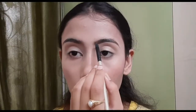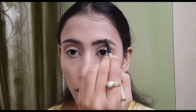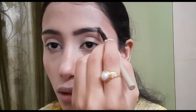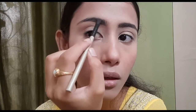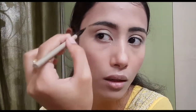Now it's time to do my eyes. First I am going to do my eyebrows — my eyebrows are already groomed. I took an angular brush with some brown eyeshadow and filled in the sparse areas of my eyebrows. I repeated the same process for the other eyebrow.